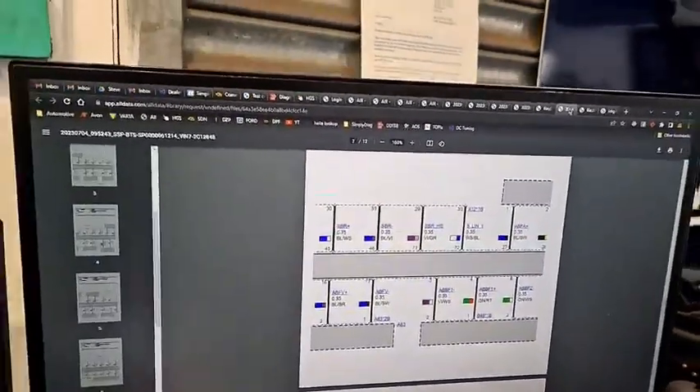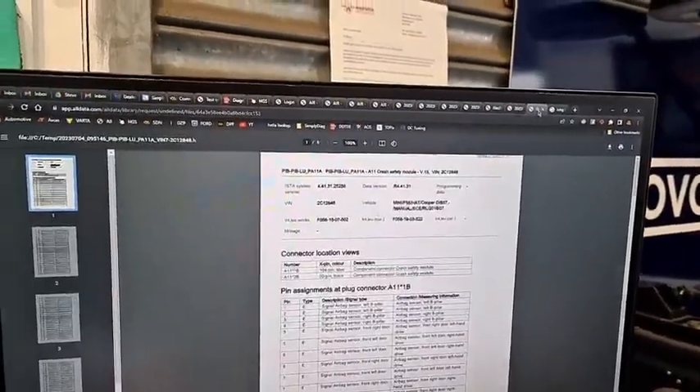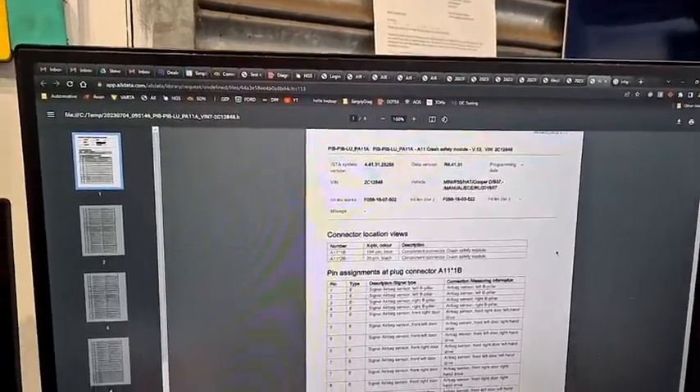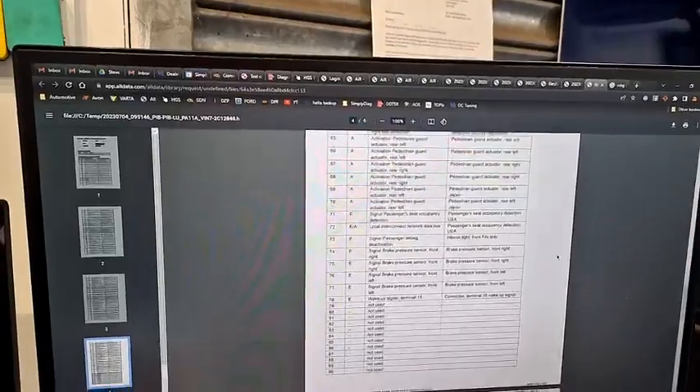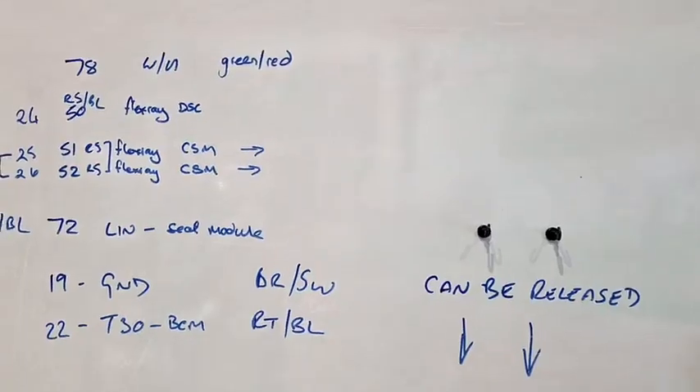We're currently working on this little MINI behind me — no communication with the airbag module. Using the OE wiring diagrams from ALLDATA, we've managed to locate the pin numbers, and there should be power supply, grounds, and data lines to this MINI.